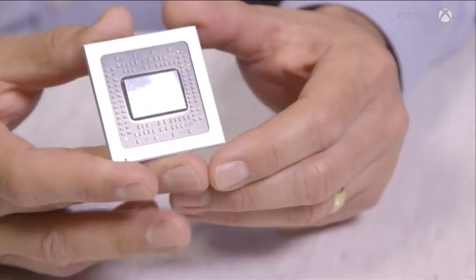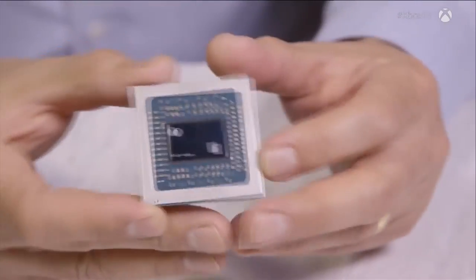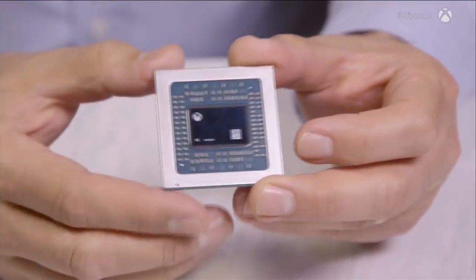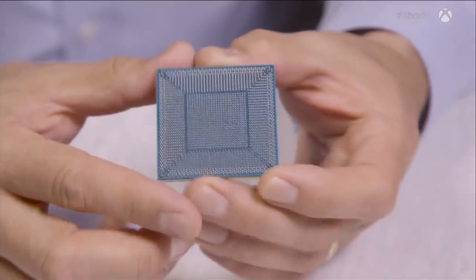The piece of silicon has all the circuitry, but we can't make a device out of that by itself. We have to break those signals out and provide power and clocking. So we take that piece of silicon and mount it on what we call a package. That package takes those 15,000 signals and breaks it out to something we can manage — 2,400 signals on the back of this package.